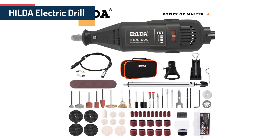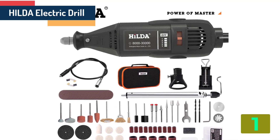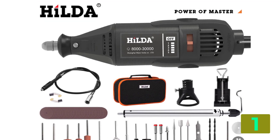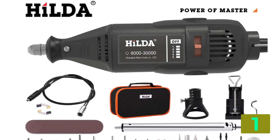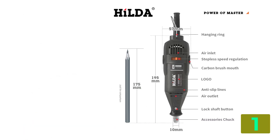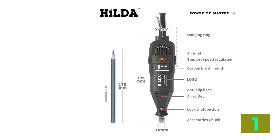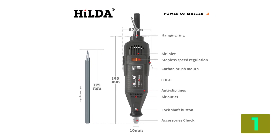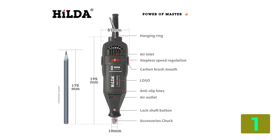At the top of our list at number 1, we have the Hilda electric drill. Specifications — Brand name: Hilda. Frequency: 50Hz–60Hz. Rated torque: 55 Nm. Model number: JD3321C. Weight: 1.0 kg. Rated voltage: 220 volts. Max drilling diameter: 3.2 mm. No load speed: 10,000 RPM. Power source: AC. Rated input power: 130 watts.